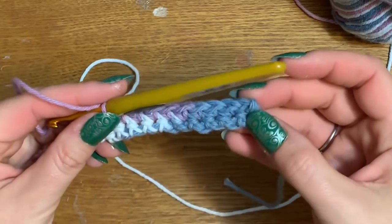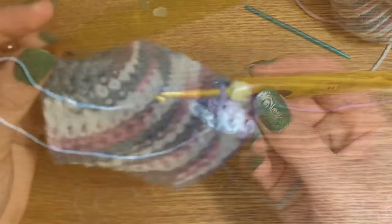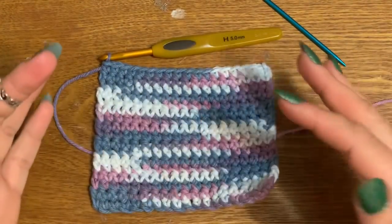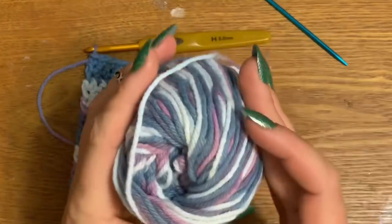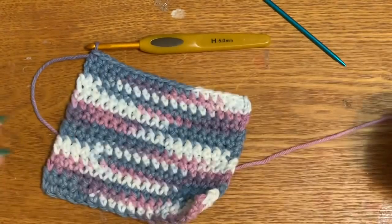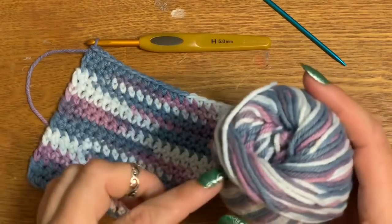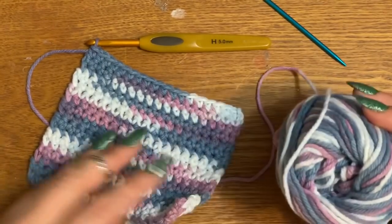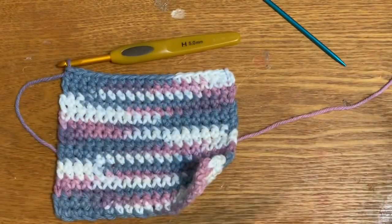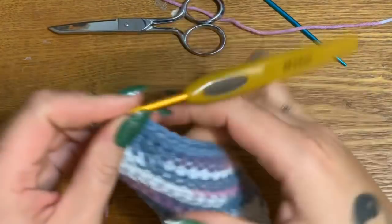Keep working on yours and when we come back I'll show you how to finish it off and add some little tassels on the end. I'm done with mine — I made 12 rows, but you can make as many or as few as you like. With a small ball of yarn, you're probably going to get two, maybe two and a half mug rugs out of one.